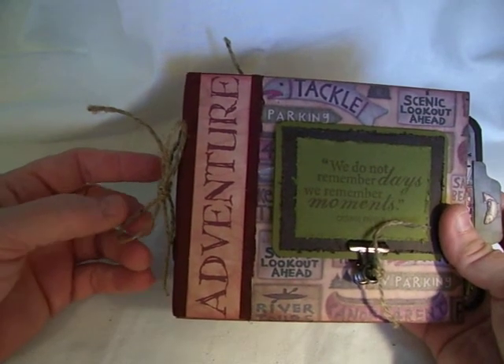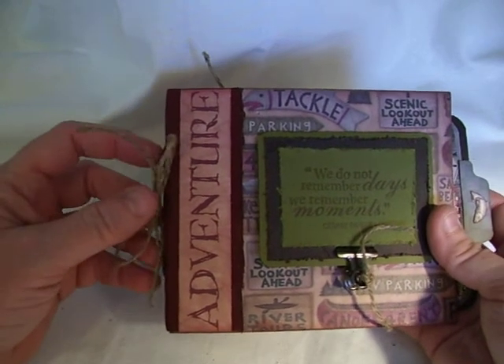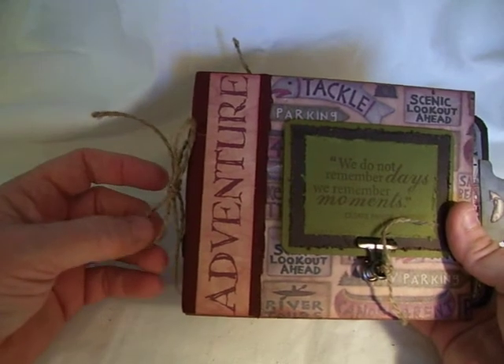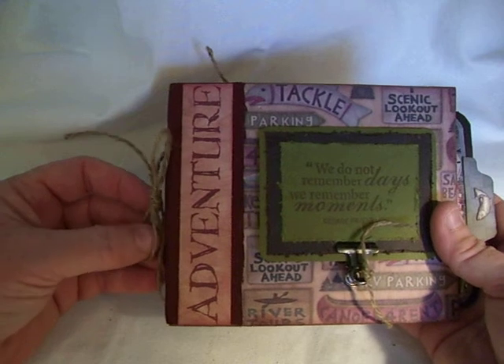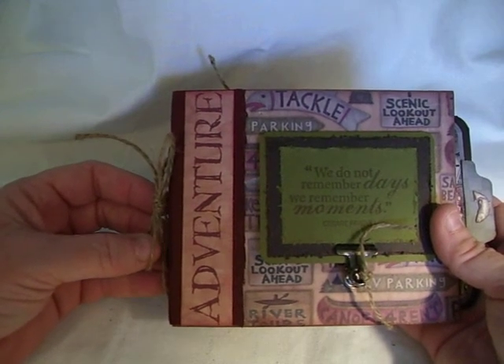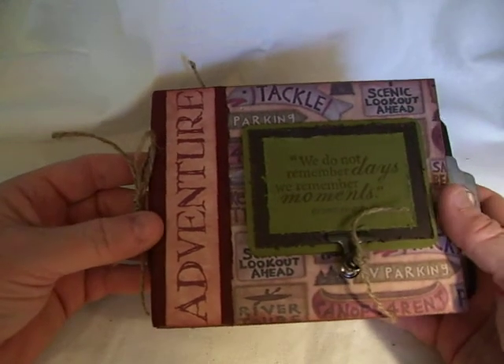They took a trip to Bennett Springs State Park, which is about 20 miles from where I live. They're known for trout fishing, fly fishing. Some of you may have heard of it before. This is where she took her son and I wanted to make a little mini for them.